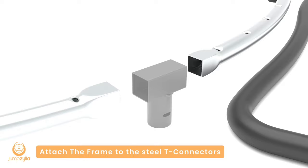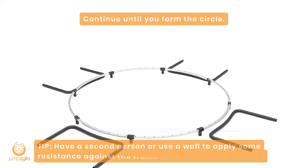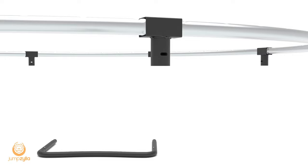Step 2: Attach the frame to the steel T-connectors. Continue until you form the circle. Have a second person or use a wall to apply some resistance against the frame to help it shift into place.